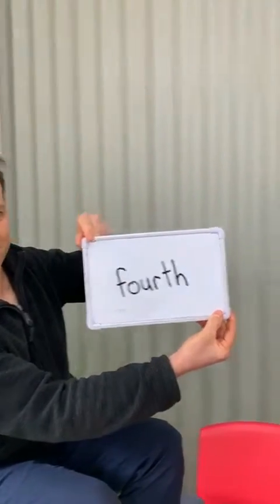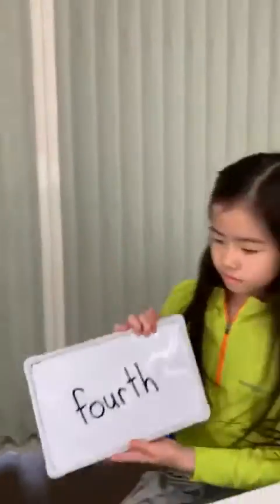And this is our last word here. Let's see how she goes with that. Fourth. Excellent. So fourth — she had to use both again. It was fourth, and then you just say it a little bit quicker: fourth.